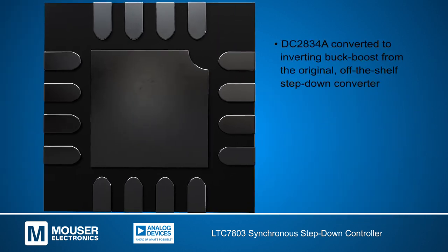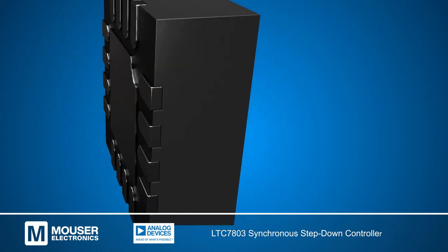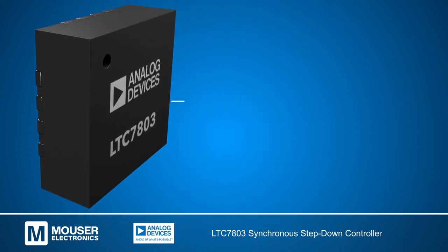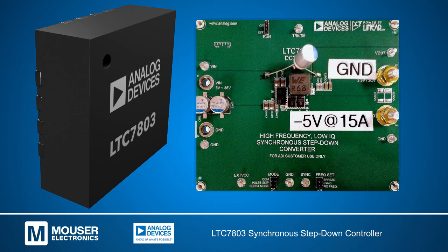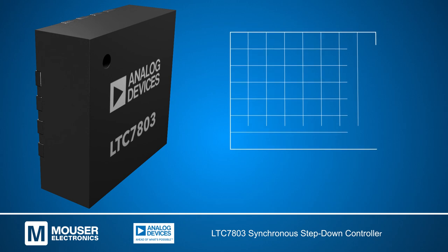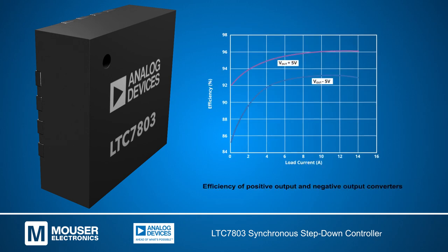Both the positive and negative output converters were designed with the LTC7803 advanced controller and thoroughly tested with the DC2834A evaluation board. The efficiency of both converters with natural convective cooling can be seen here.